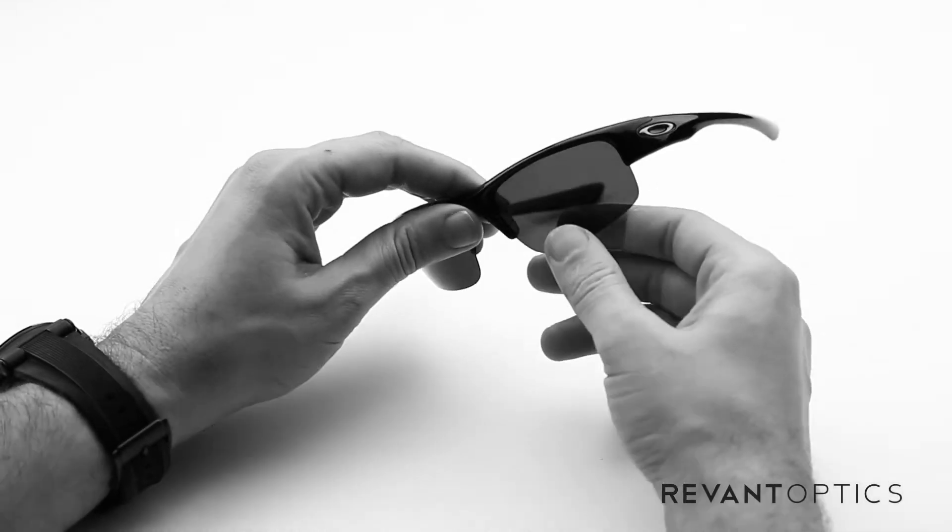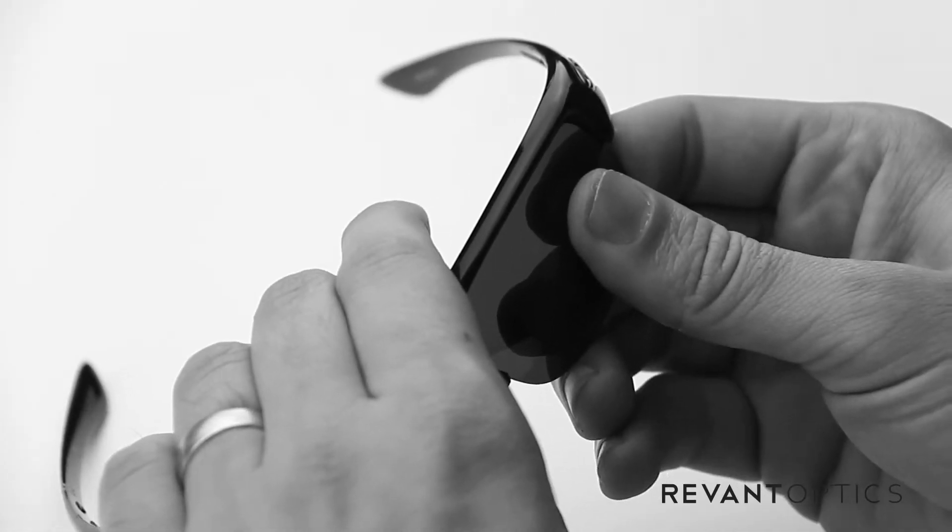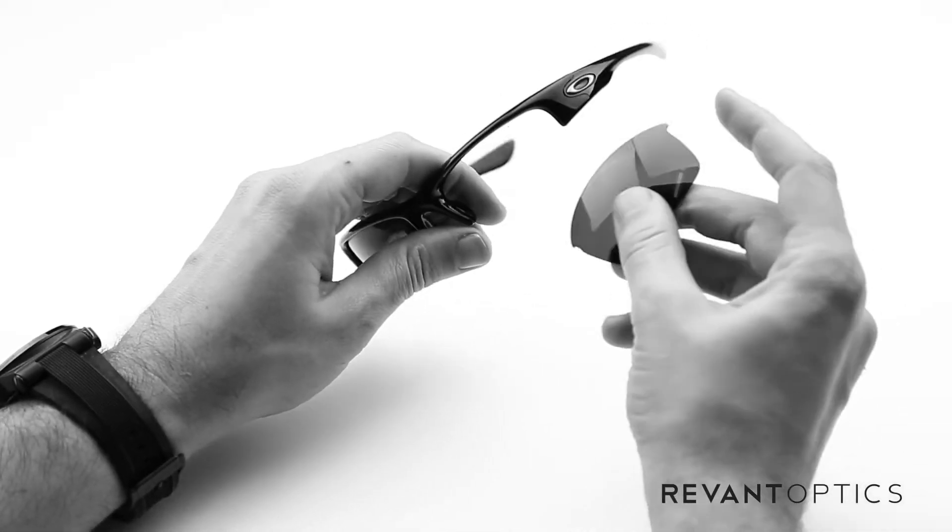To remove your old lenses, you'll take the frame, seat your thumb in the nose piece, and you actually pull up and slide the lens out just like that.